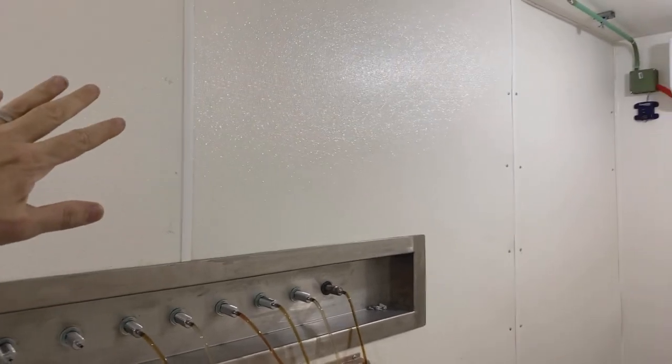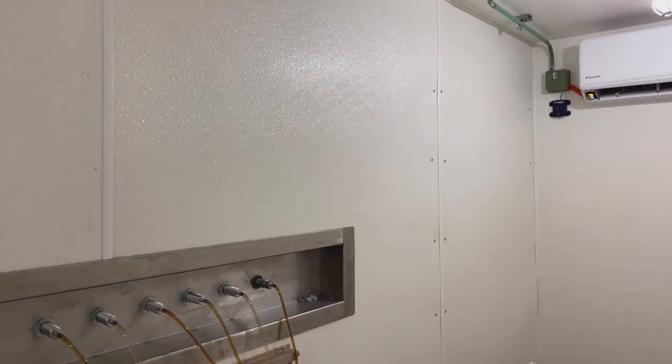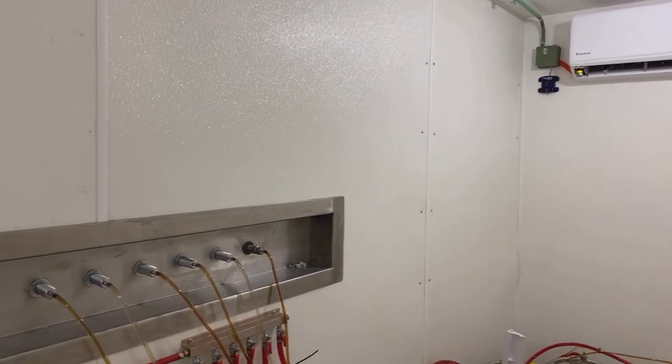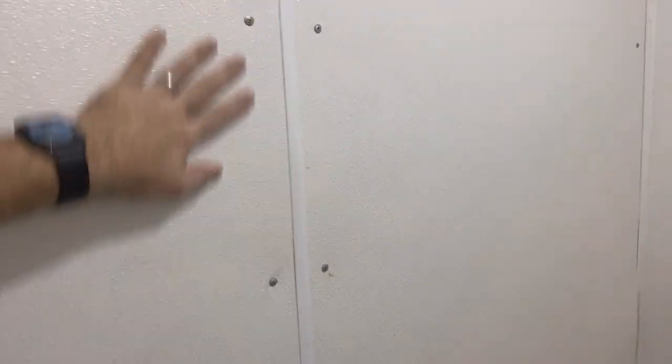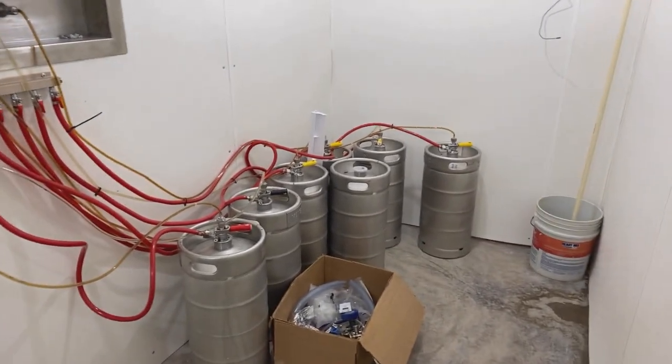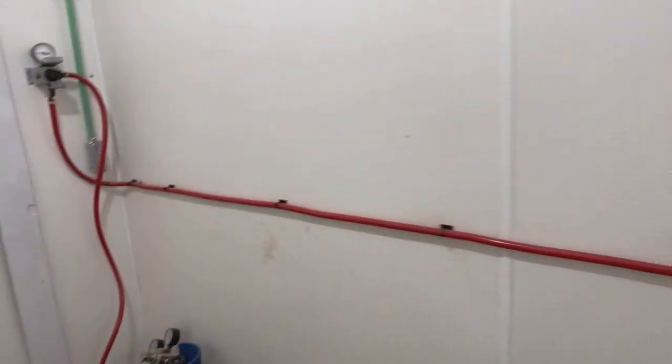Everything's looking good on the walls. On this side I used something like liquid nails — I can't remember the name, kind of a B-brand down here — and I had to go in and put screws in on this FRP. On the other side, the locals use this stuff called Pegamento Cinco Mil, basically Glue 5000, and I haven't had to put any screws on that side — it's a hell of a lot stronger. I still need to put a base down; haven't decided whether to put tile or a rubber base. We're going to put a couple racks right here. So far it looks pretty good.